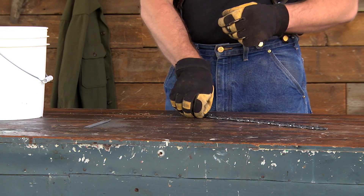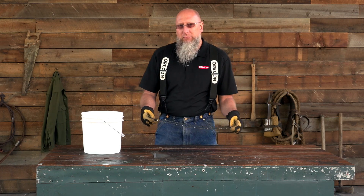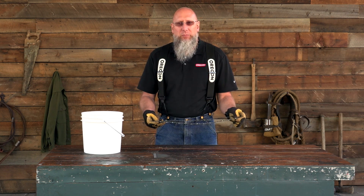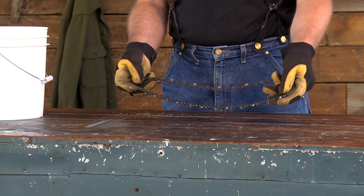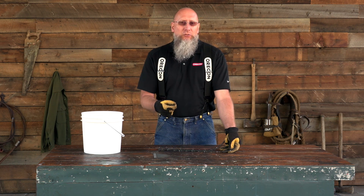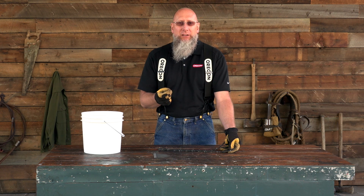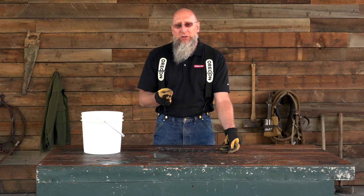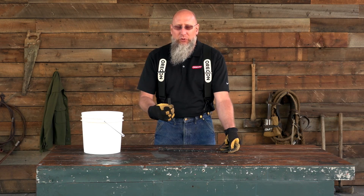Now we're going to talk about maintenance on a previously used looper chain. Sometimes during operation, a looper chain will get thrown off the bar. When that happens, damage can occur to the drive links — this is the location of those drive links. Burrs get raised on the drive links, and those burrs are actually wider than the groove of the bar, so the drive links won't fit into the groove. The way to remove those burrs so everything fits back together is by using a flat file.